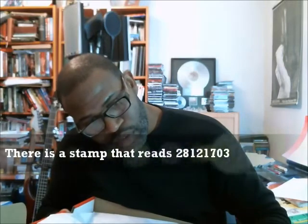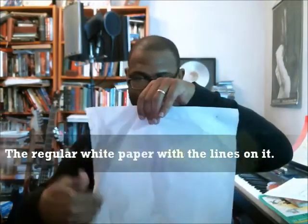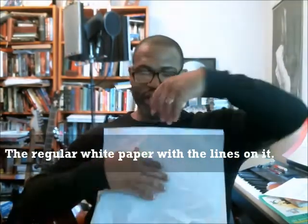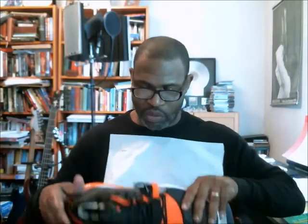We do have a stamp at this end, which is hard to see because the box is so big it changes the lighting. The date stamp reads 28/12/17. Inside is just regular white paper but it has lines kind of in it — so if you get it and it's just a flat white tissue paper, you probably want to check on it and make sure everything's okay.